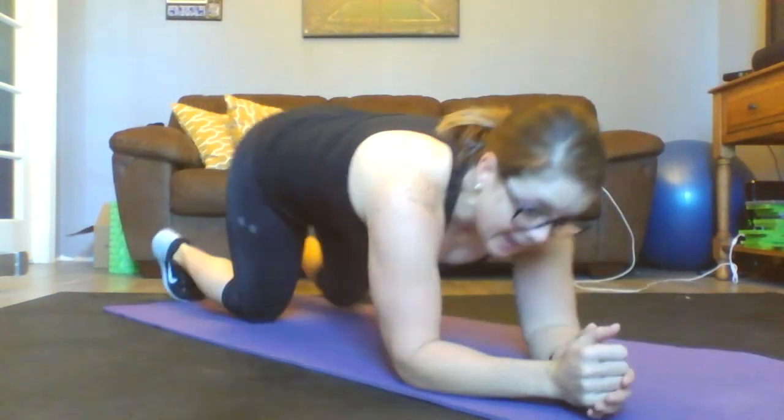Alright, there you go. That's your move of the day, and some good cardio in there as well. So get your best effort like you guys have been doing for the past two weeks and you got this. Alright guys, have a wonderful day and God bless.